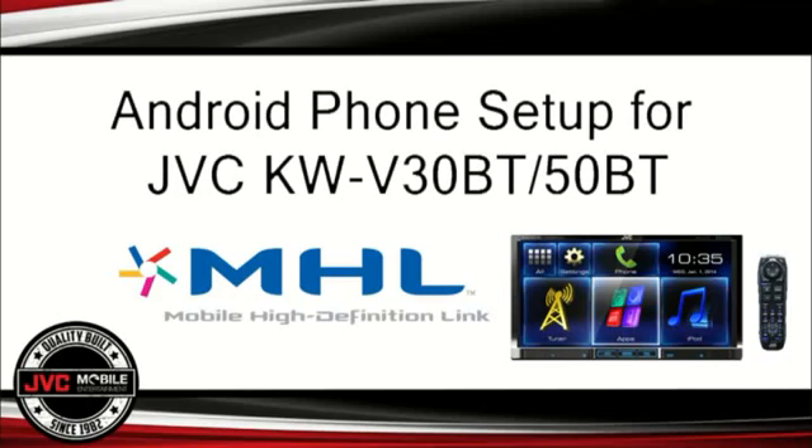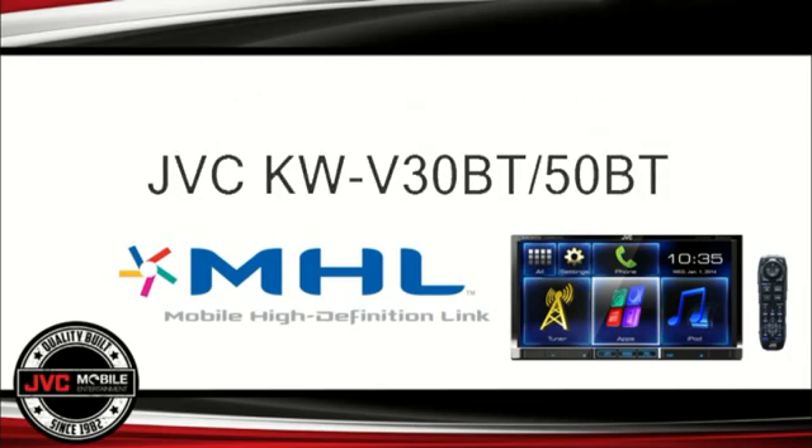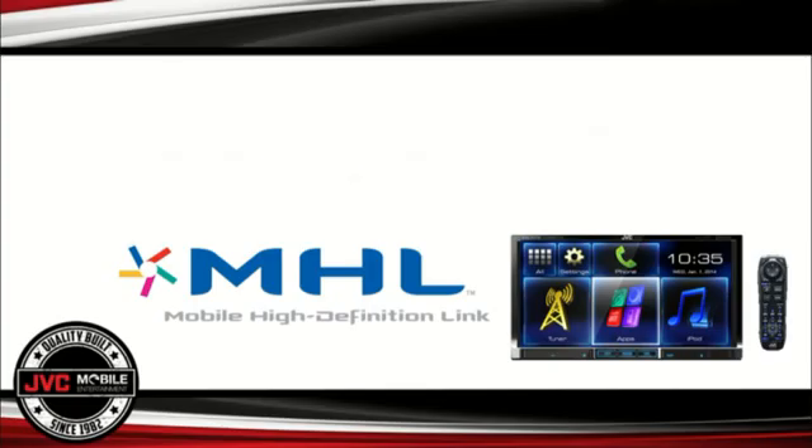Hello out there from JVC. We just wanted to make a short video to show you how to connect an Android phone or smart device to JVC's KWV30BT and KWV50BT in-dash multimedia receivers using MHL and HDMI technology.